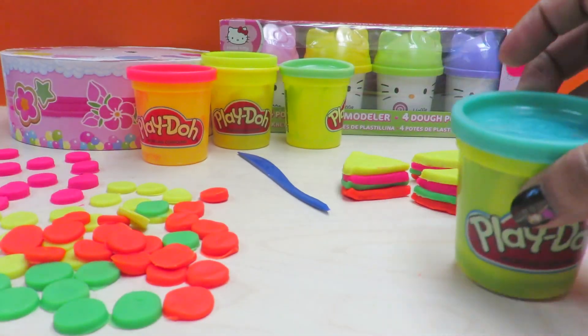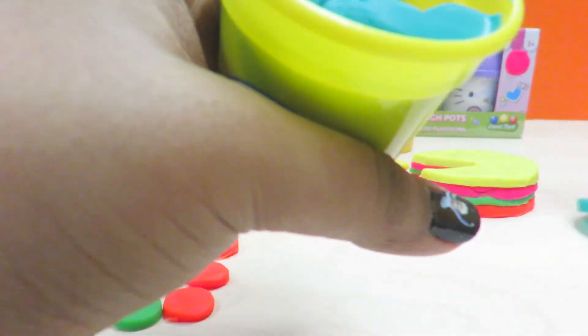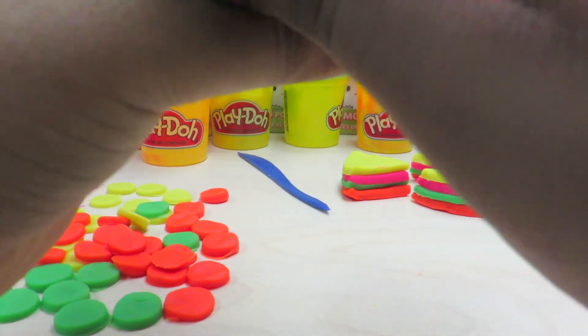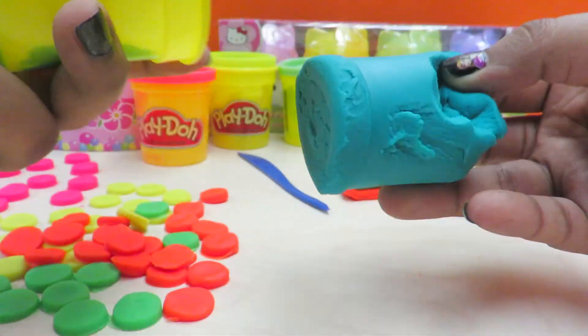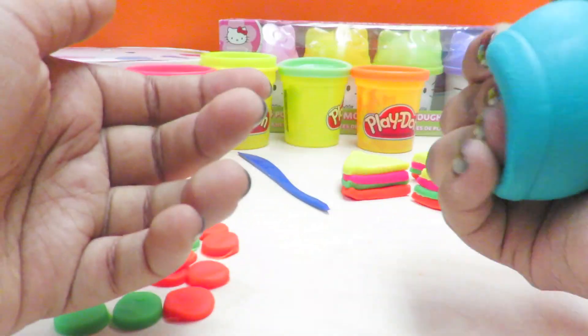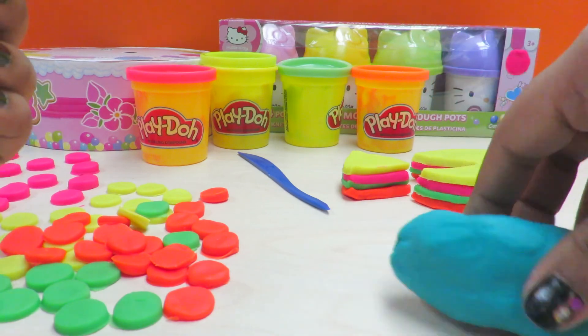Now it's time for the sea green, then we're going to close this orange and get some sea green. This one's like really gooey — oh because it's new! It's new play-doh. I just squashed it from the top, it's hard to take out. Okay so let's just do the same thing we've done before — press it down.